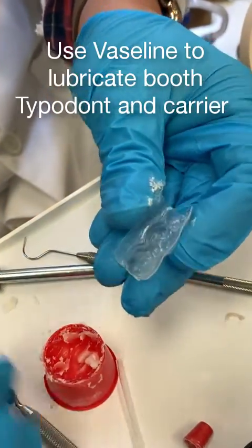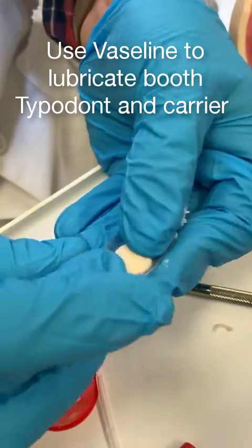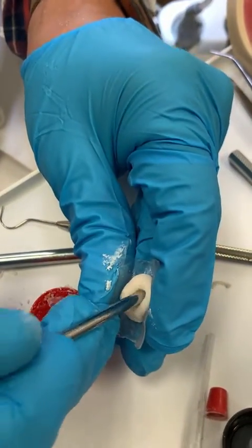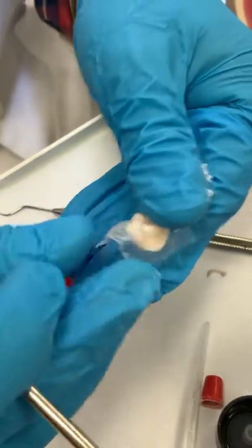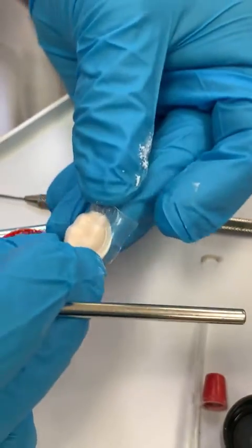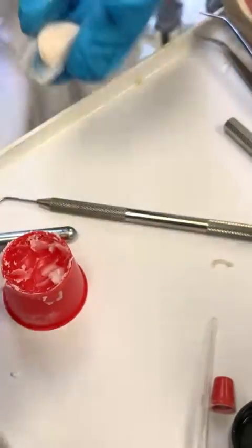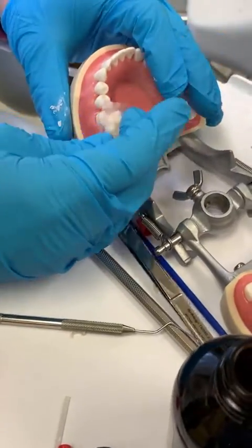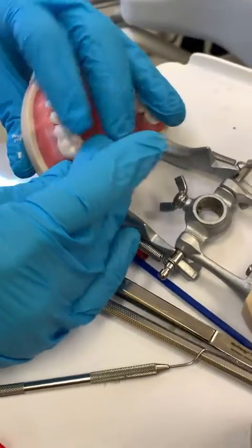I'm going to put this in here and press it down. I'm going to use the back part and press down — it's clear so you can see if there's any bubbles, and we can press it down. The next thing you want to do is make sure it looks real good.